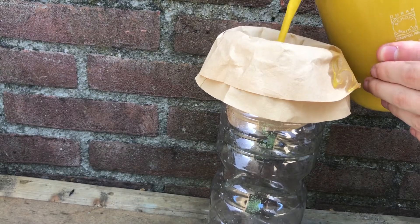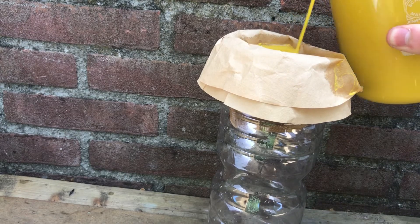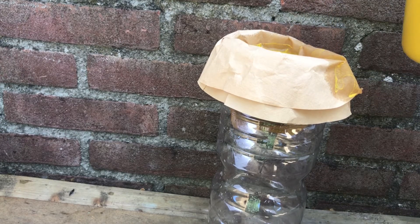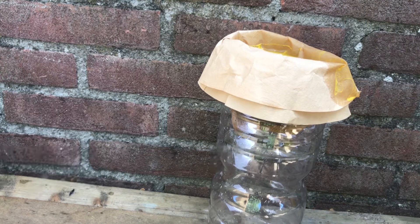This suspension is then filtered, which took a really really long time. But there's a little bit of a problem, because the solution doesn't look clear like it's supposed to be — it looks like piss or something. But I decided to concentrate it anyway.